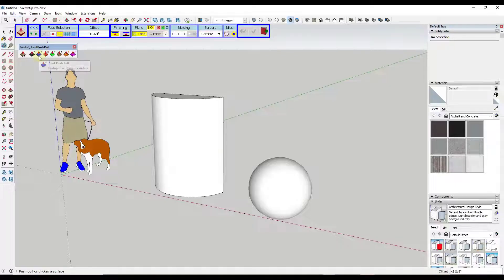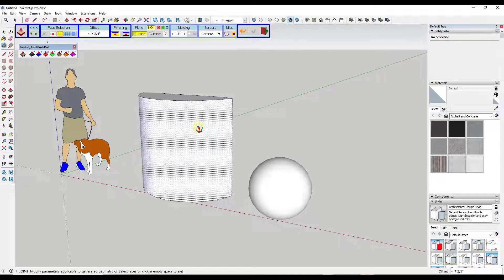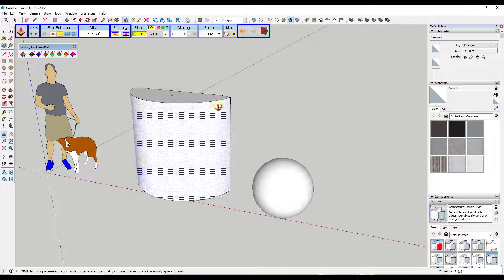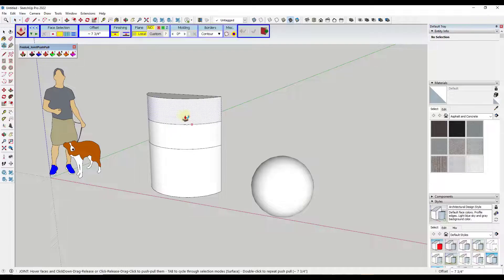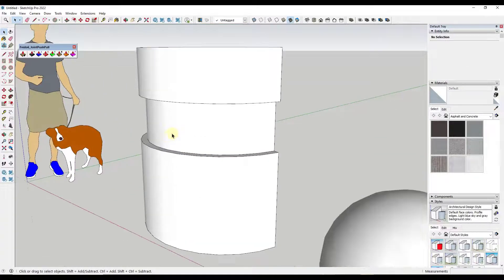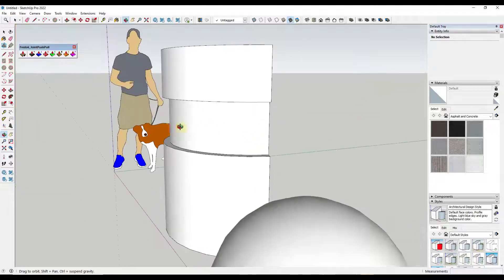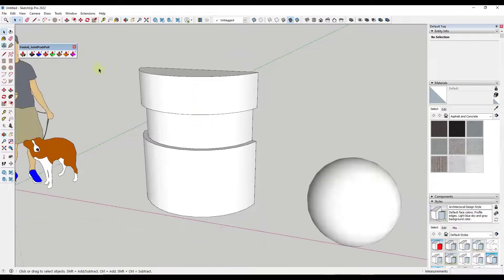The Joint Push-Pull, when you click on it, pops up a number of different tools. Remember that if you click the little blue arrows to expand it, there are more tools contained inside. At its simplest, this takes a surface and allows you to push-pull it out — basically allowing you to thicken that surface. You can also push-pull individual curved faces while leaving others non-extruded, giving you the ability to extrude curved faces in a way we haven't had with the native tools.